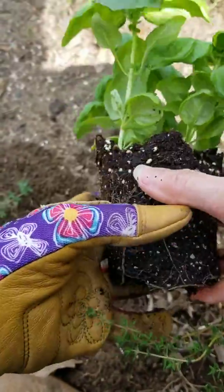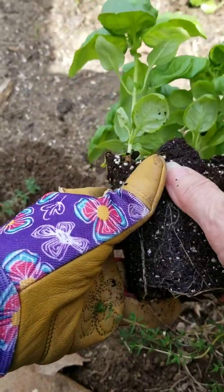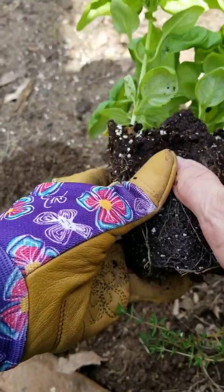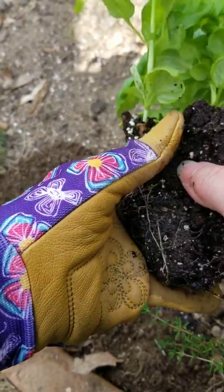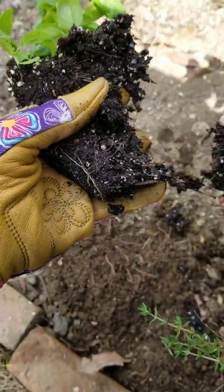Now what I like to do is just get between two of the plants with my thumbs. I should have on a second glove but I only have on one glove. I pull it apart. We want roots on each plant. There's one.